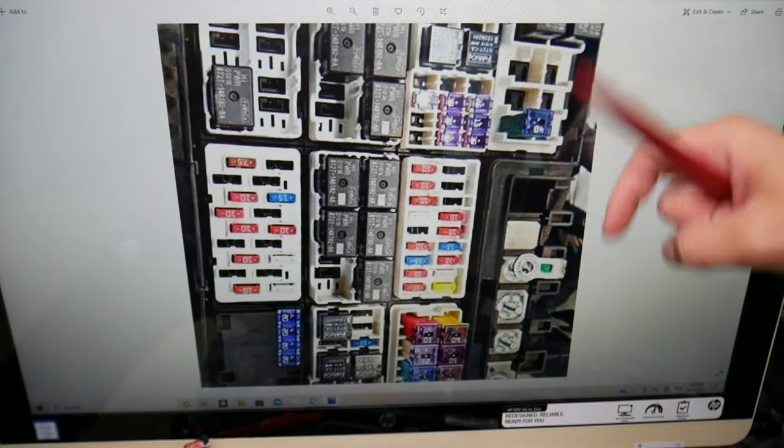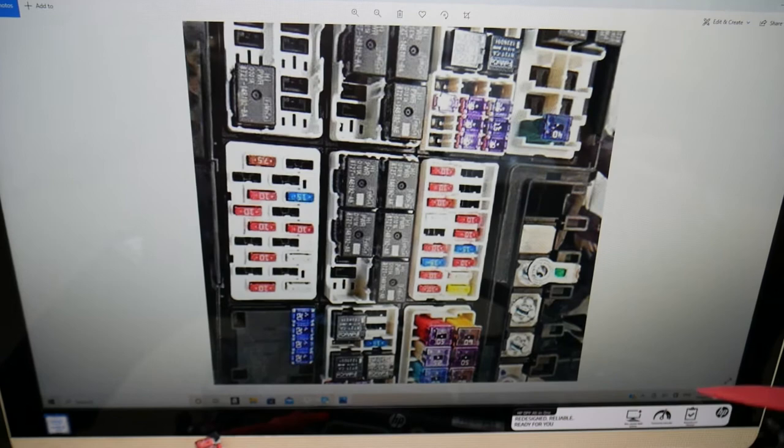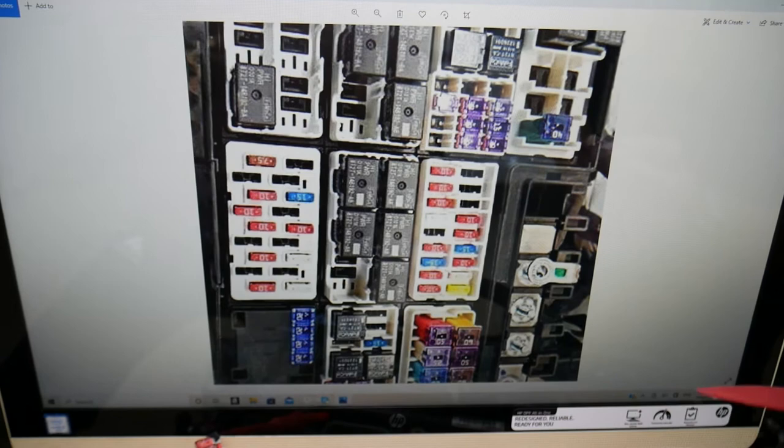The fuse for the trailer brake control module is in that fuse box right here. Specifically, it's fuse number 49 — going from top to bottom on the left side, it's the second fuse. That's the fuse you need to check for the trailer brake control module. Hopefully this video is helpful. Thank you for watching, see you next time.